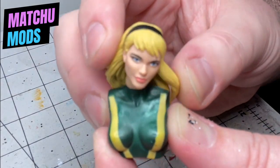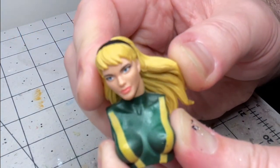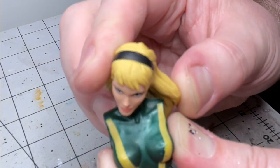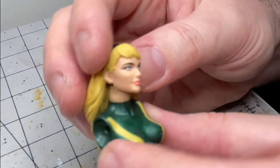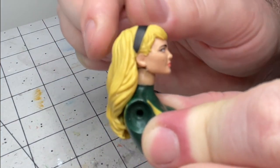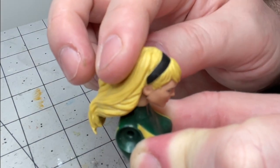Hey everybody, Matt from Customs by Matthew here. Today I'm going to give you a quick rundown on how to modify these old school Hasbro Legends necks to get a better range of motion. We're going to be converting these outdated neck pegs into a barbell joint to give it some much needed articulation.